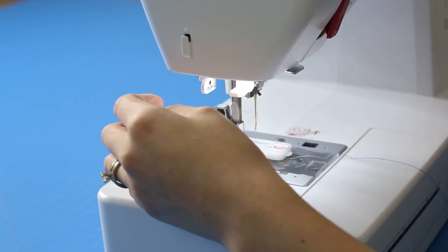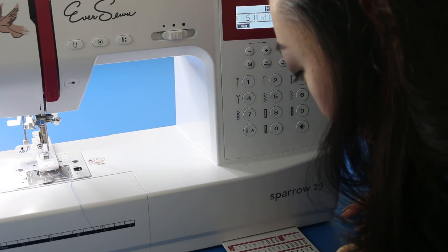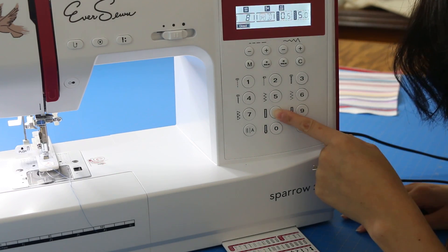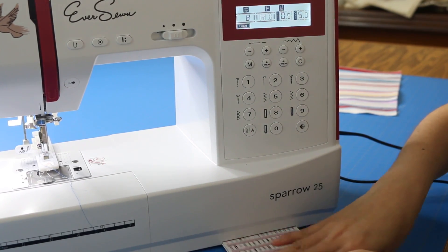There's a little lever on the side — this is just for the buttonhole feature — and you're going to want to push this down. Now you have to select your stitch. I'm going to select stitch 8, which is the buttonhole stitch.